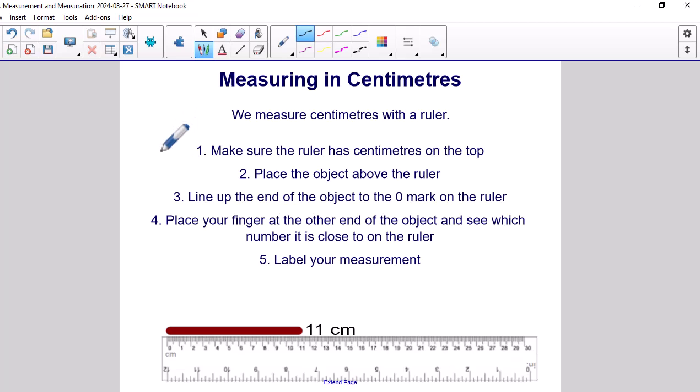Step 1: Make sure the ruler has centimeters on the top. Step 2: Place the object above the ruler. Step 3: Line up the end of the object to the zero mark on the ruler. Step 4: Place your finger at the other end of the object to see which number is close to it on the ruler. Step 5: Label your measurement.